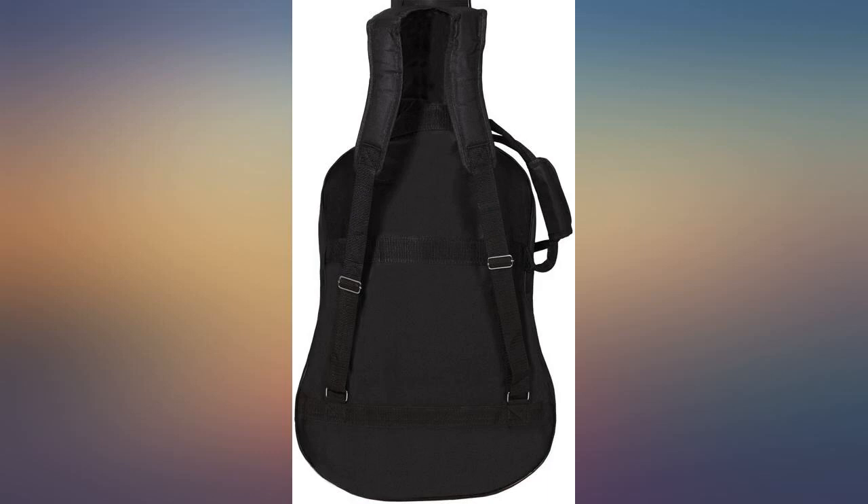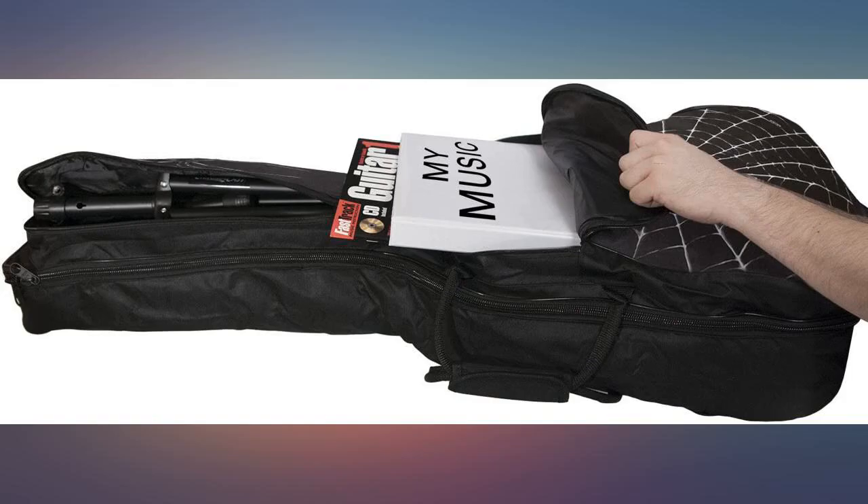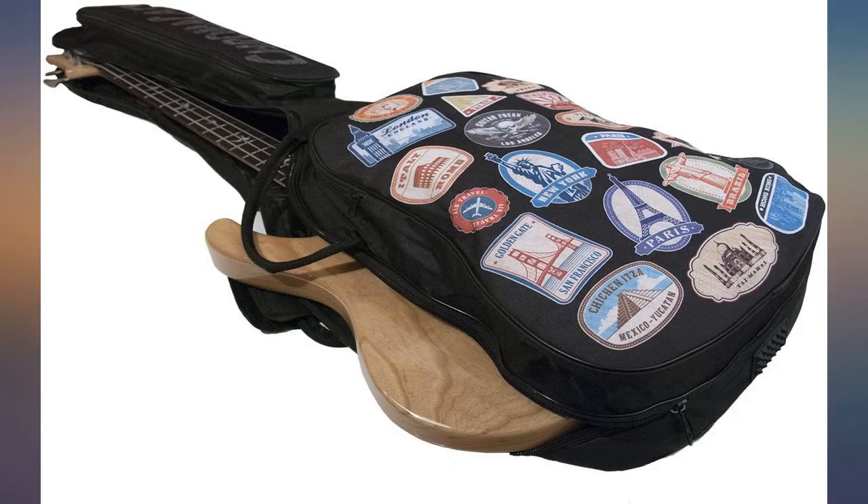I got this for my son who has an electric guitar. I got it because it had a spider web on it and he loves Spiderman. He is 21 — loves the case, guitar fits great, and there's plenty of room for everything you need. Padded and good protection — this is great.